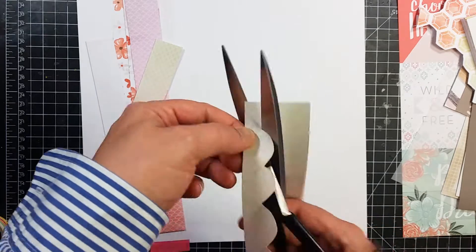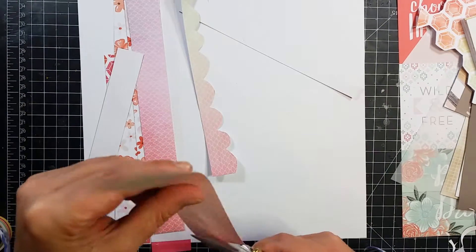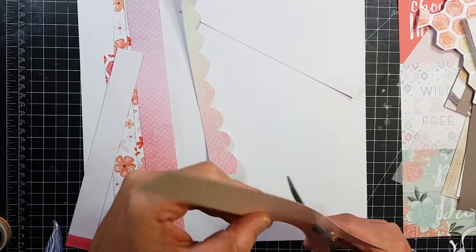Right here I go ahead and start doing the scallops and I just do them all by hand. I am going to cut away and then they will all be done.